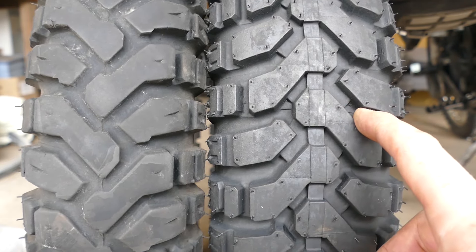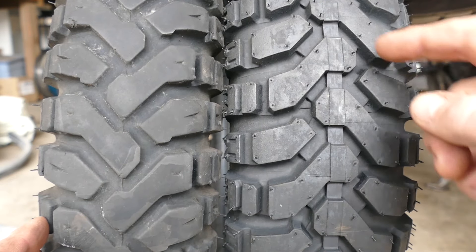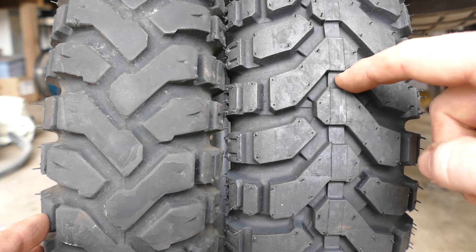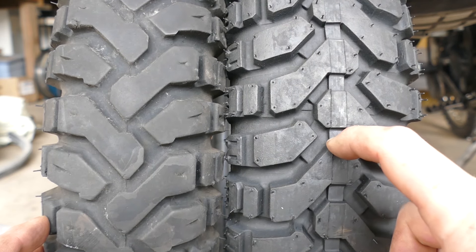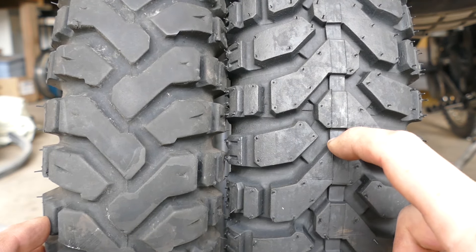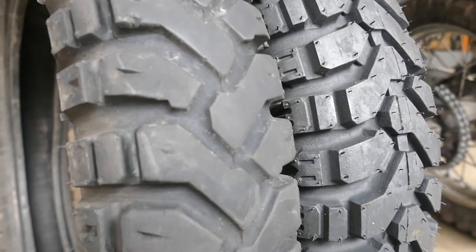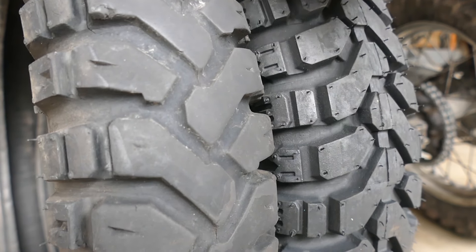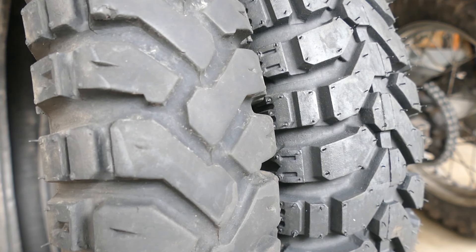On the 130s the Heidenau K60 doesn't have that center rib like some of the bigger BMW guys have. With the Mitas here there is a center wear bar - once you get down partway through the lug there's a center wear bar, so we'll see how quickly it wears down. It's a very similar tire overall - quite similar chevron pattern and same sort of side block, so I expect a very similar outcome depending on the carcass and rubber compound.